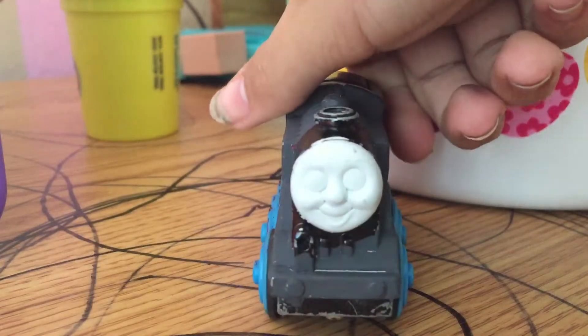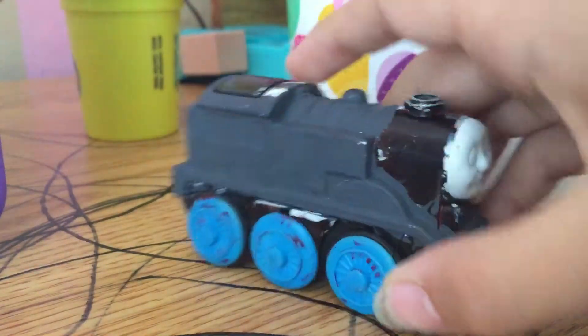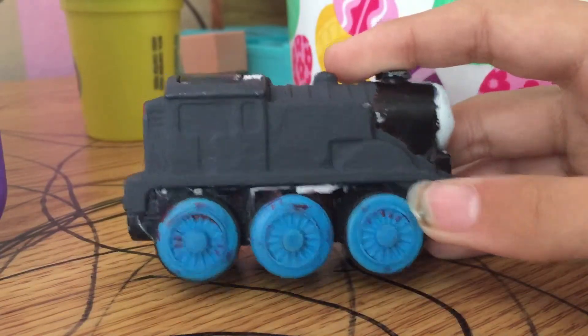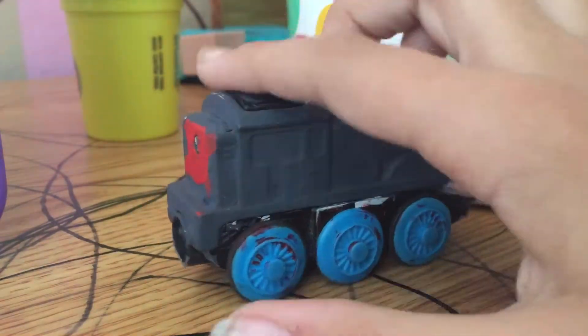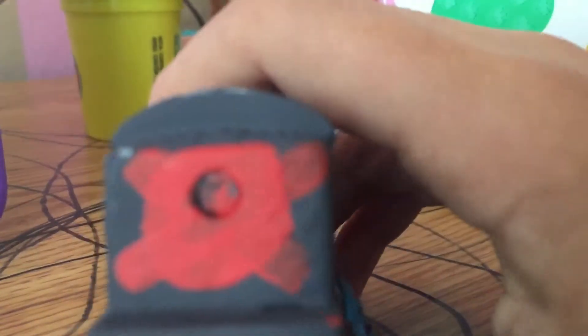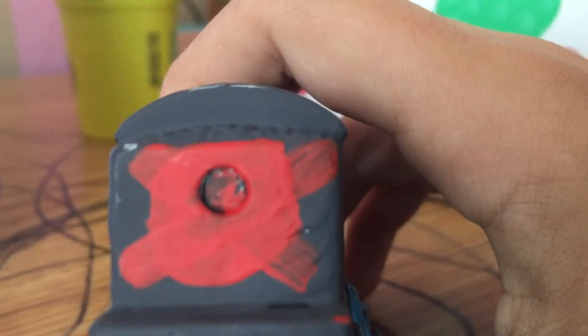So yeah, he has no face. His body is all black. Don't worry about the wheels, I'll make them black too. And he has the logo right here on the back. His face is empty, expressing Slender Man.